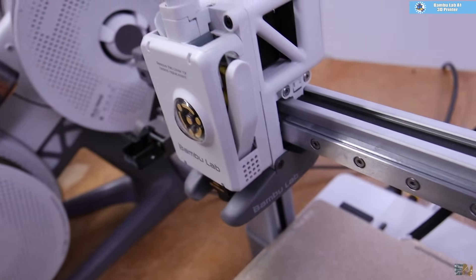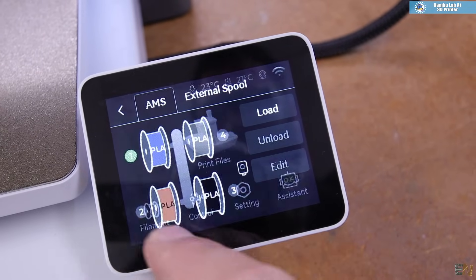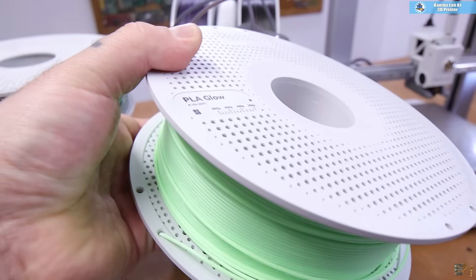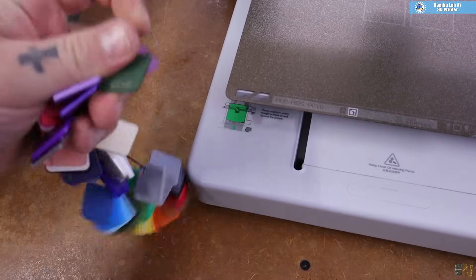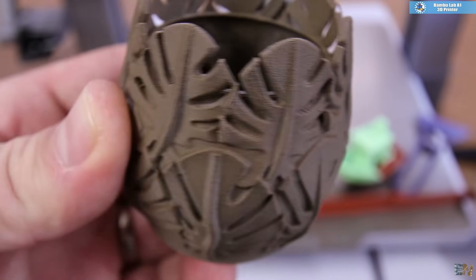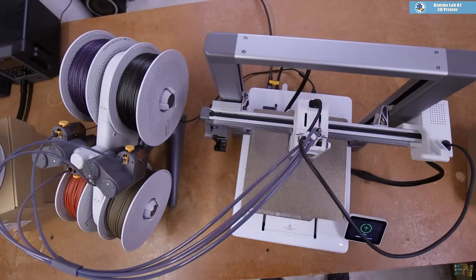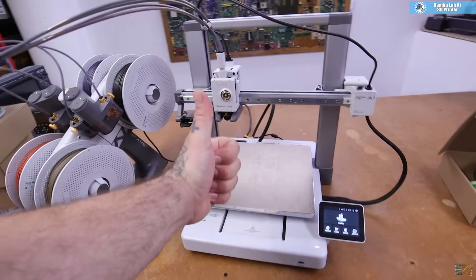One more interesting thing was that the machine knows what filament you put on the spool automatically. I don't know if it has a color sensor or maybe an NFC sensor, but once I change the filament it automatically detects it. It must be a Bambulab filament because obviously it can't work with a generic color. As a conclusion, for this price range it's the best quality printer I ever had. I haven't used it that much but it seems very reliable — we will see that in time.